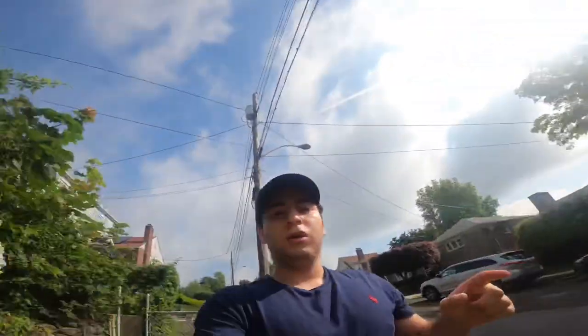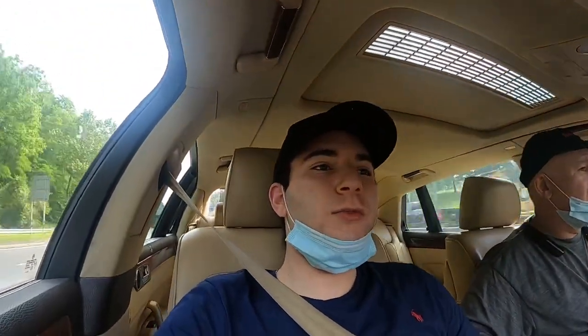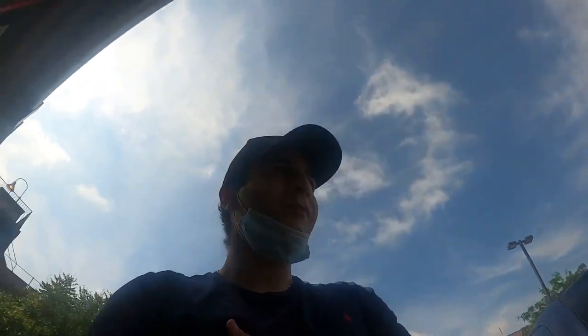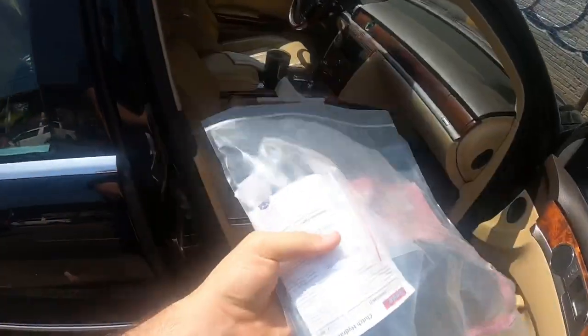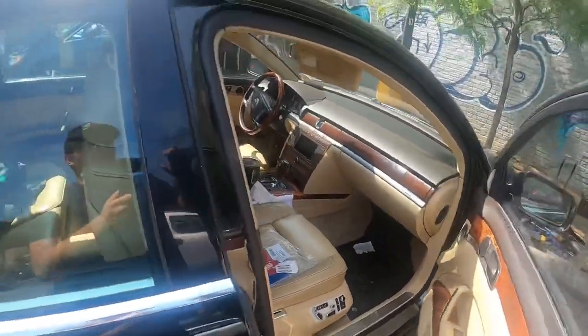We're heading to the auto parts store. The first AutoZone didn't have it, so we're going to a second location they referred us to. At the second spot they only let my dad in because of social distancing, and he came out with the master cylinder — but they didn't have the slave cylinder. Now we're at another AutoZone picking up the slave. We are AutoZone junkies today.